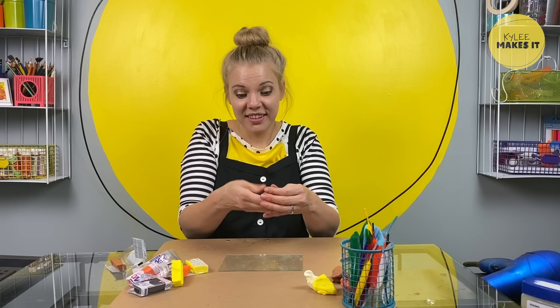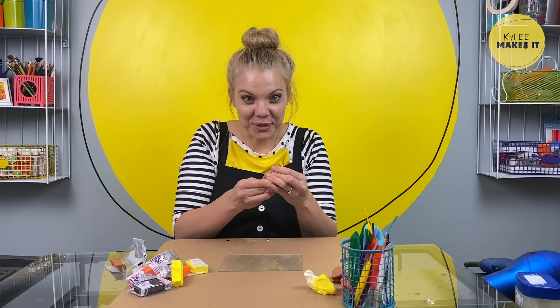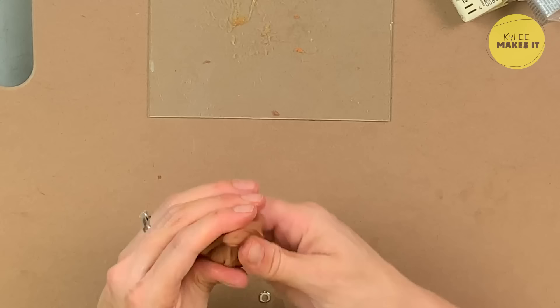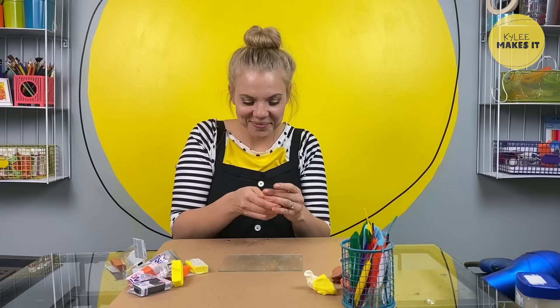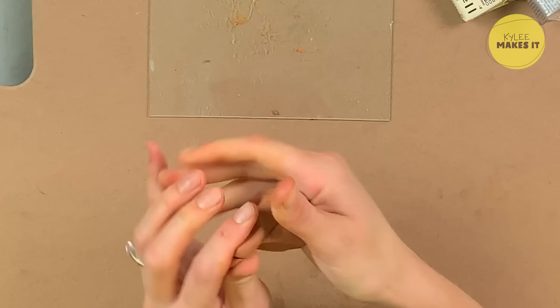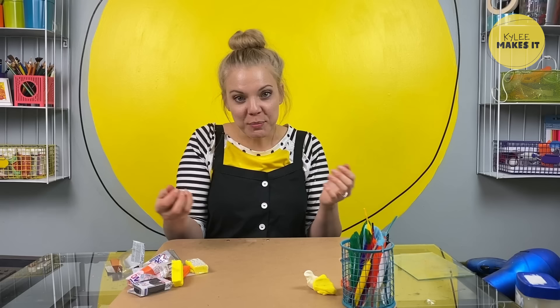I'm going to pick it up and knead it together with my fingers — just press it together. Pressing it together will loosen it up and make it softer. If you find it's still pretty hard, you can add a little bit of Vaseline — that'll make it a little squishier when you're kneading it and help soften it up too. To make our turkey today, we're just going to make some different shapes. I'm going to divide my first color — brown — into thirds. One third is for the head, and I'm going to keep two thirds and roll it into a shape called an oval. That's the body of my turkey.